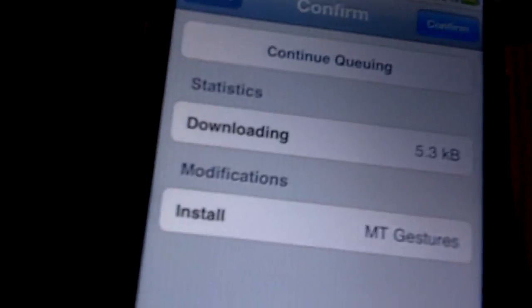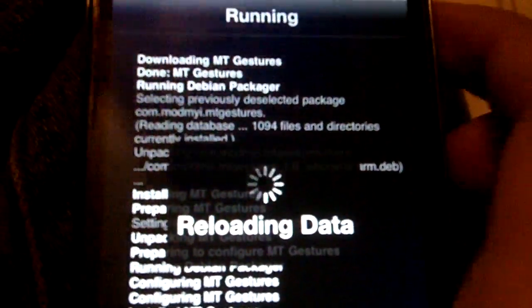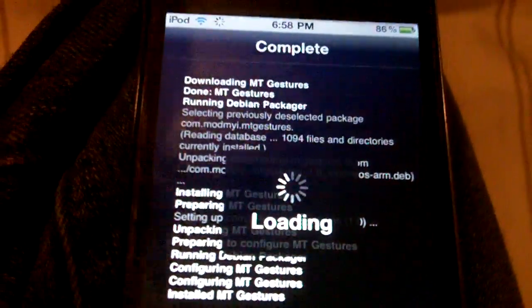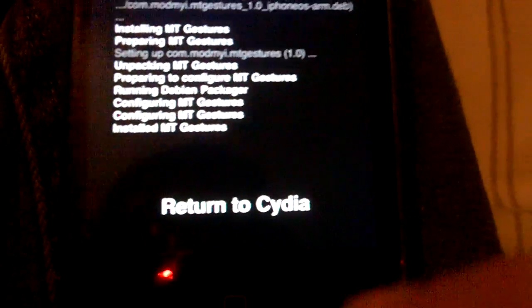This also enables the side switch for the mute or the lock rotation. So like if you were to lock it right here then you won't be able to tilt it or mute. I already tried it and it looks pretty good.